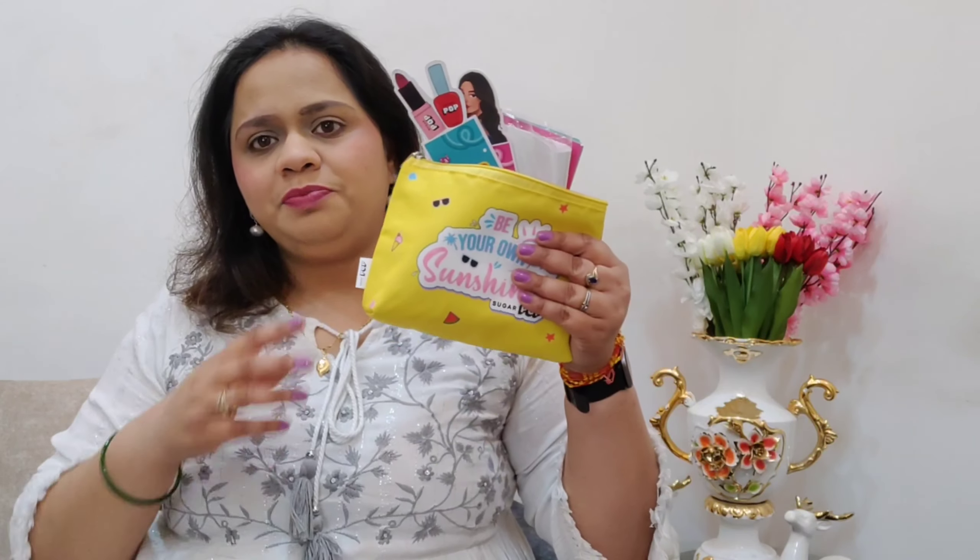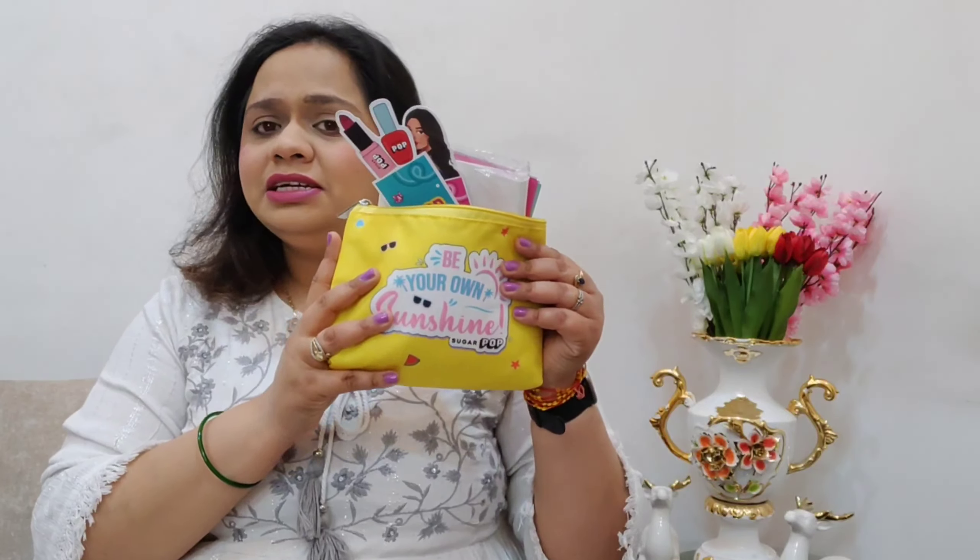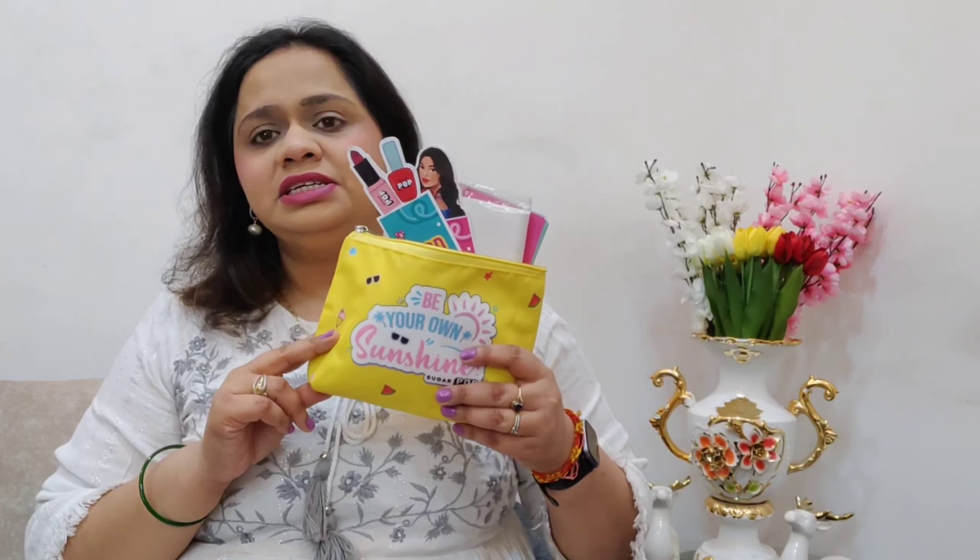Today we are going to discuss this makeup look which I have created using only Sugar Pop products. Honestly speaking, I am not really impressed with it, and I'll let you know my reviews as we use the products. Sugar Pop is a makeup brand which is a subsidiary of Sugar Cosmetics, aimed at a younger audience and teenagers.